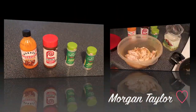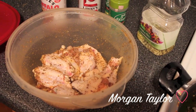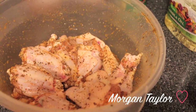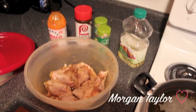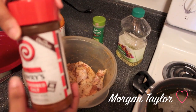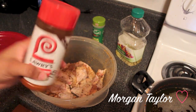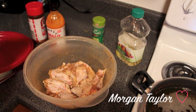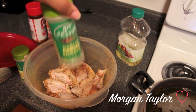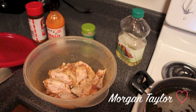Now you need the chicken wings. I already seasoned them because I didn't know I was going to make the video — I thought of it as I was seasoning them. What I did was put tons of Lowry's seasoning salt on it. I don't measure anything, I just eyeball it. I use a medium amount of garlic powder.